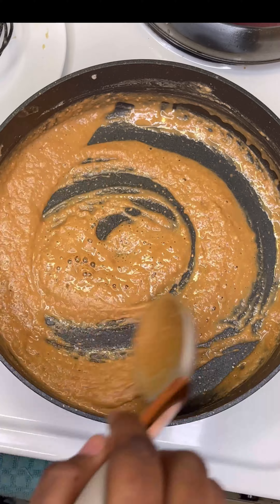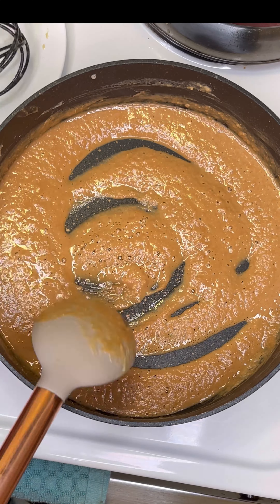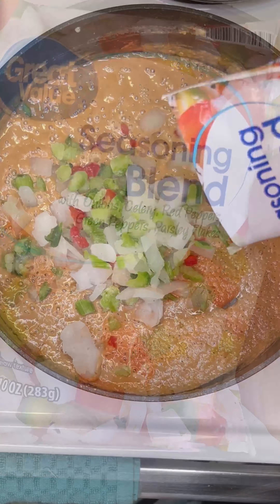I want it a little darker — right here, see that pretty peanut butter color? That's what you want when you're making shrimp creole. That's the color right there. Now I'm gonna add our chopped vegetables.